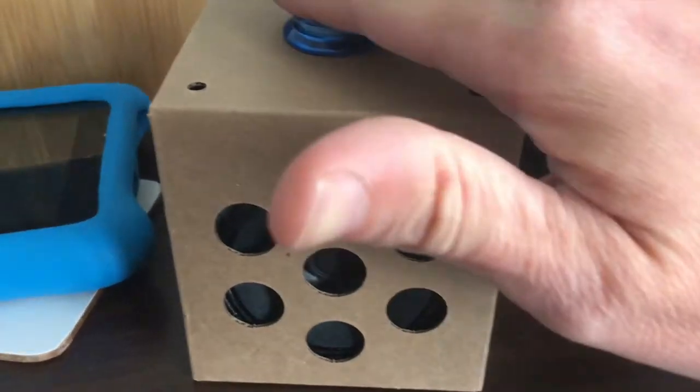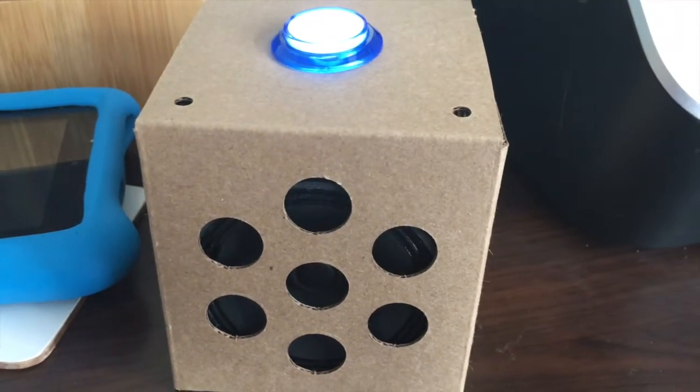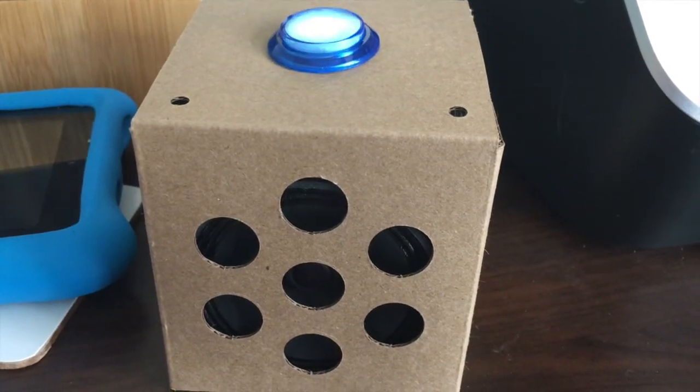Want some more? Sure. By the way, you can always ask, what can you do? You can also see more examples in the Google Home app.